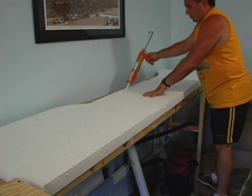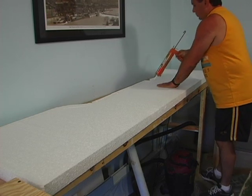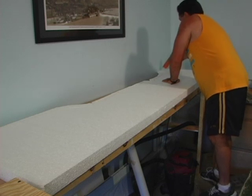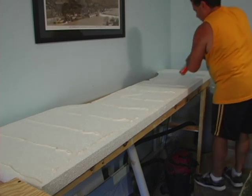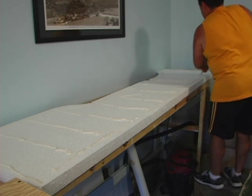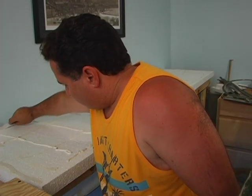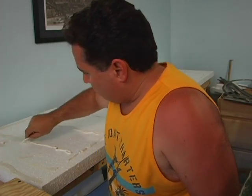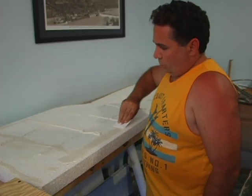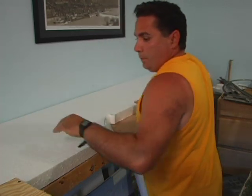I flipped it over and applied long beads of Liquid Nails, making sure to get especially around the edges, because the last thing you want is for it to come up. I used almost a whole tube of Liquid Nails just on the back of this. Then I took a piece of plastic and smoothed it all out so it wouldn't have any high spots — it's all pretty flat. I flipped it over, pressed it down, and just let it dry. You don't want to rush this part.